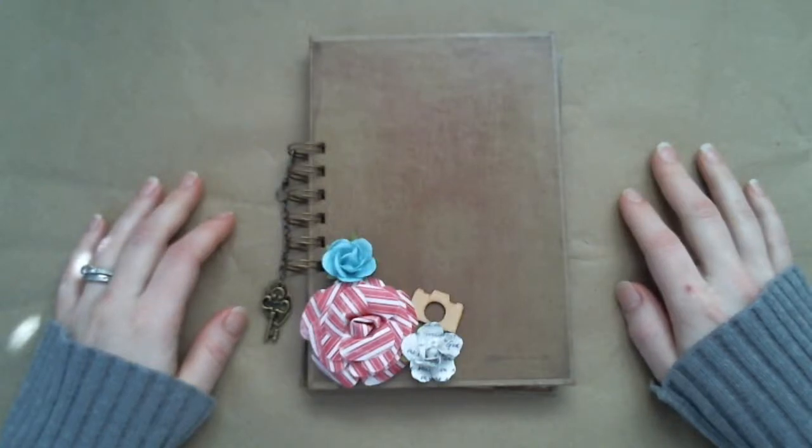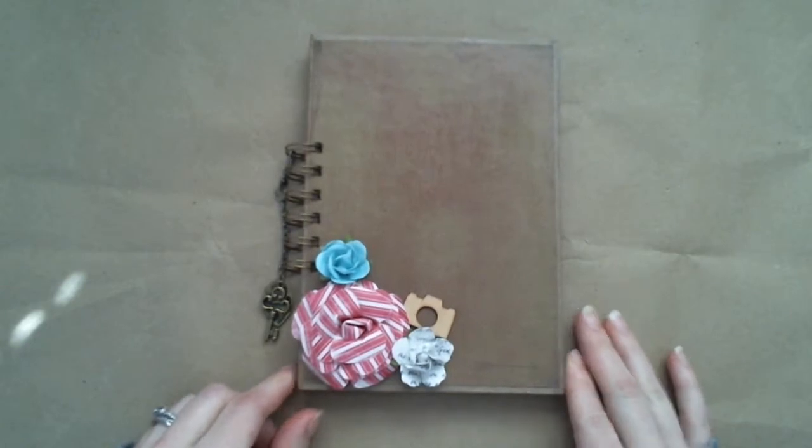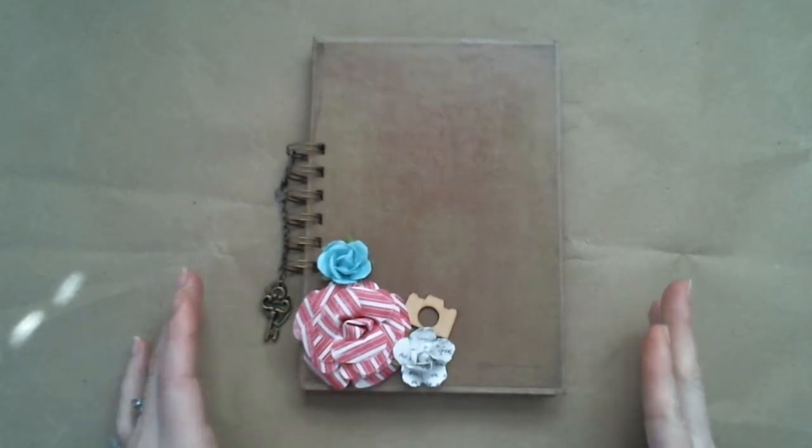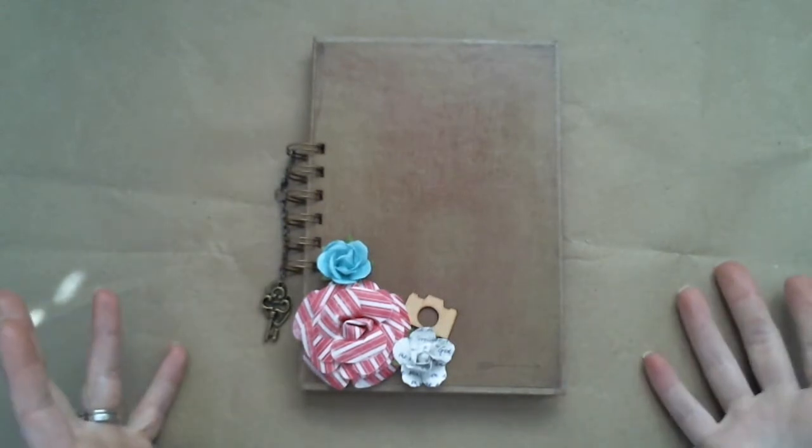Hi guys, I just wanted to share with you my latest printable mini. It's called Carnival of Love. It is actually like a carnival and circus sort of themed mini album, inspiration for Valentine's Day.